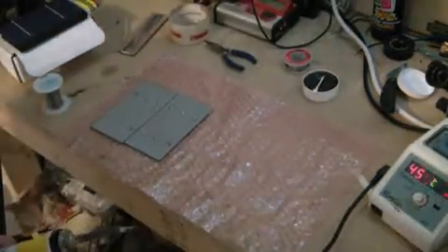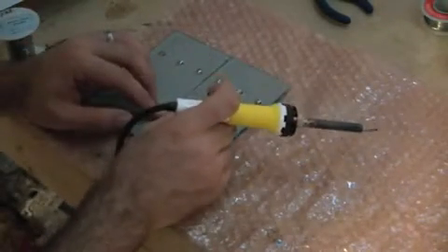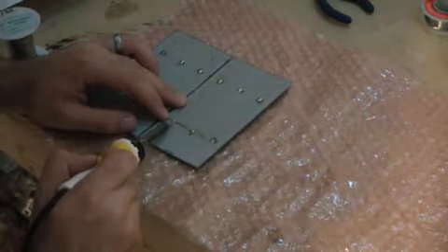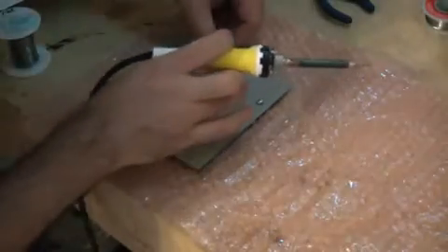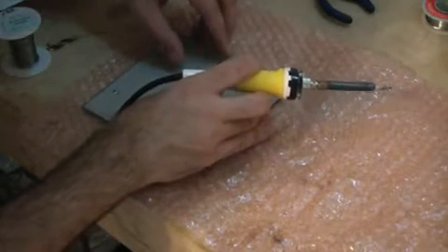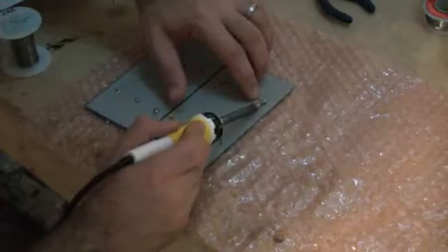Let me zoom in so you can see a little bit better. Don't get crazy with lining these guys up — you will have a little bit of flex to it, so if it's a little bit off, you'll have a little play. That easy.